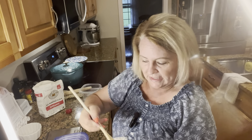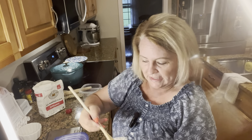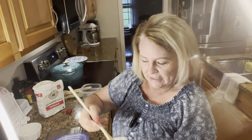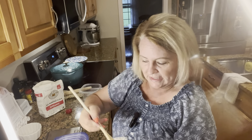This is the consistency that you want. I like it to be thick like this, where it doesn't really fall easily from the spoon. I'm going to mix it a little bit more because I see some lumps, but it only has to be fed once a week when it's in the refrigerator.